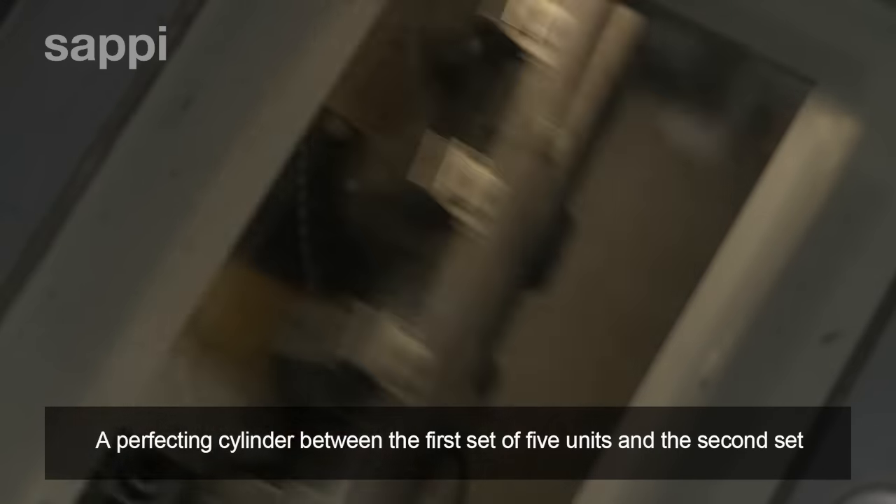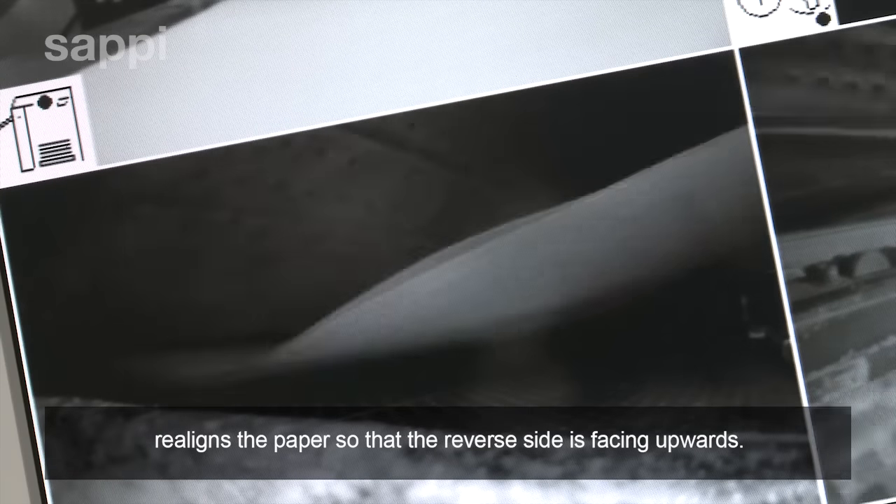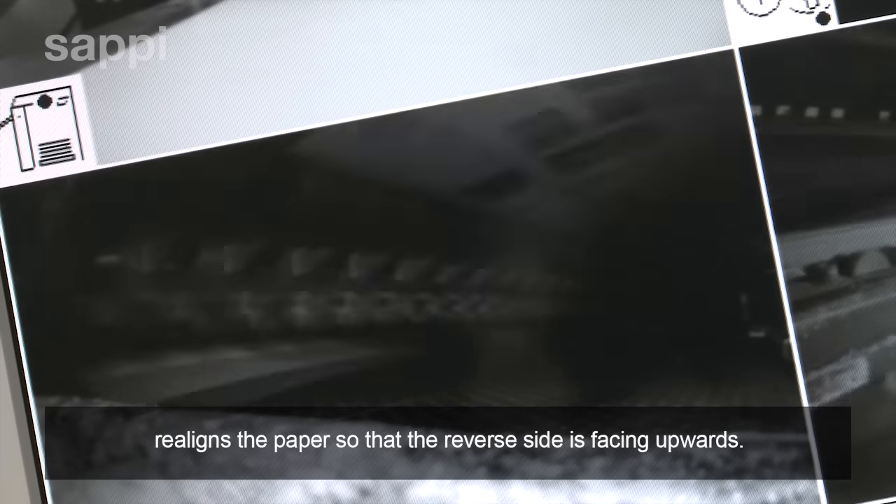The perfecting cylinder between the first set of five units and the second set realigns the paper so that the reverse side is facing upwards.